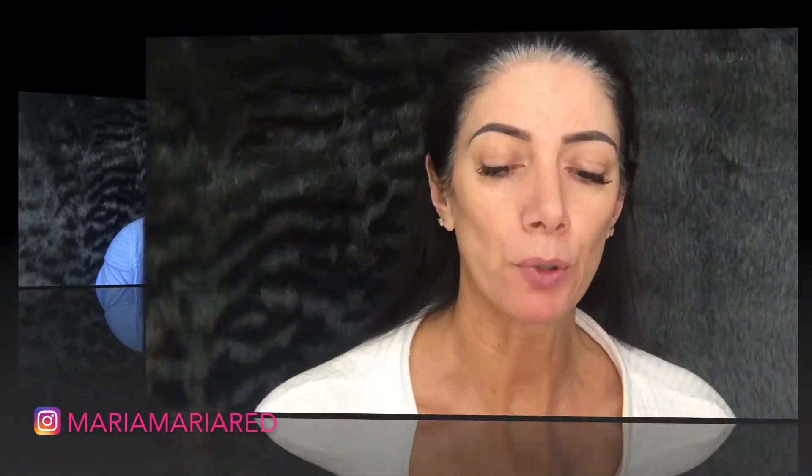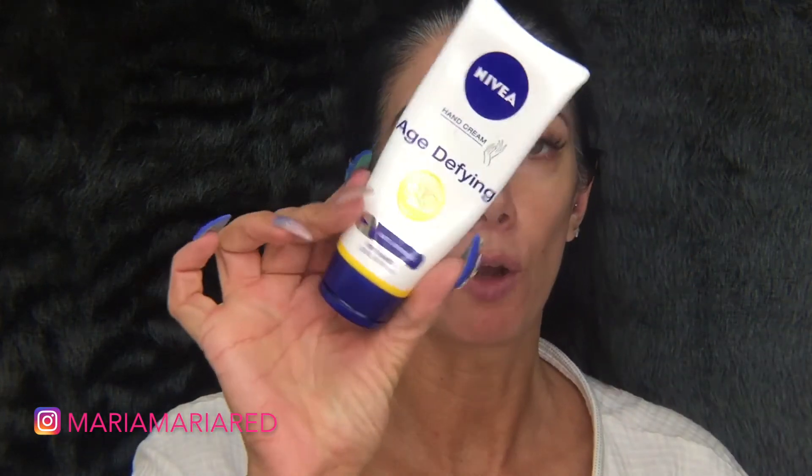I've already moisturized using my Look Here cream, my eye cream, and the hand cream on my neck. Today I'm going to be trying a new foundation — it's the Primark My Perfect Color moisturizing foundation stick.